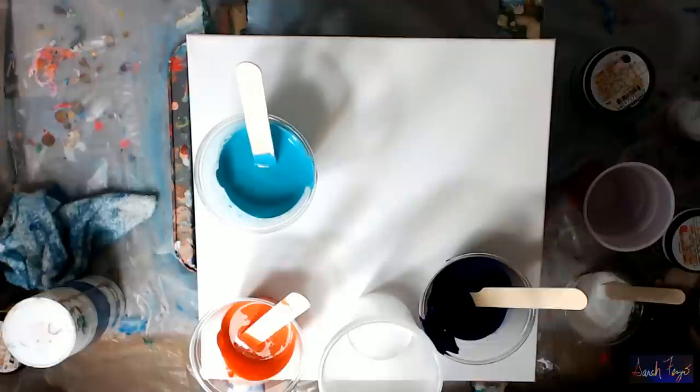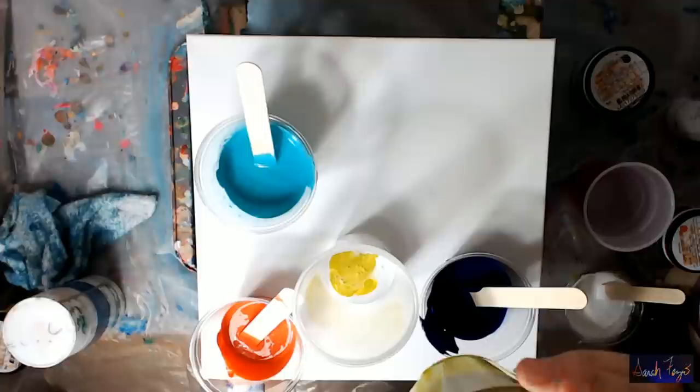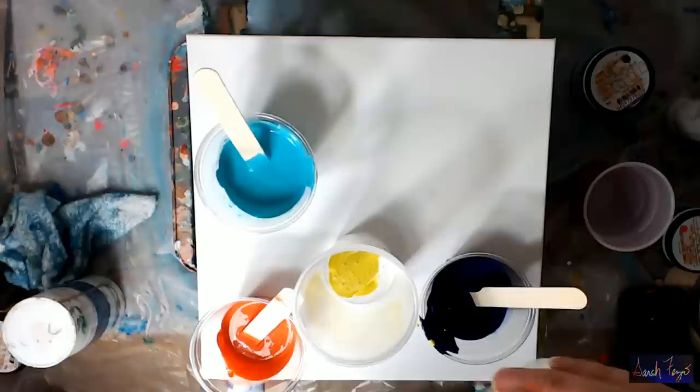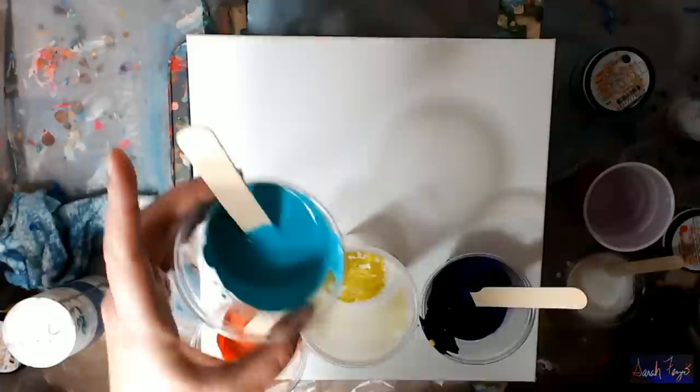From about a foot up I can see it looks like it's floating on top of the white, so that's good. I'll pour that in and save a little bit. Adding a little bit more white, trying to get it to layer on top. It just goes straight under, and then I'll do some of the Liquitex Basics teal.